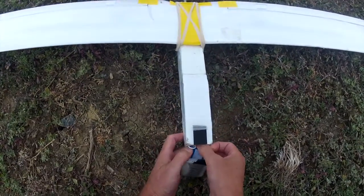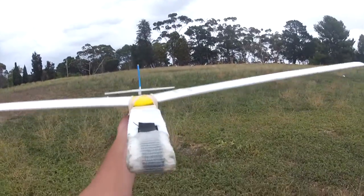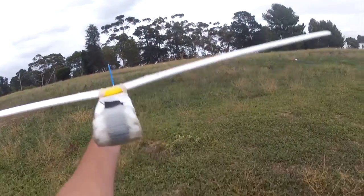A question was posted on my blog asking how this slope soarer would go without ailerons, so I thought I'd better test it out.